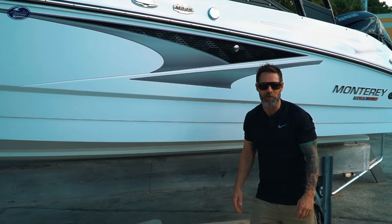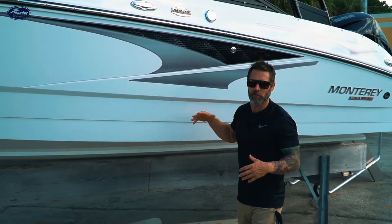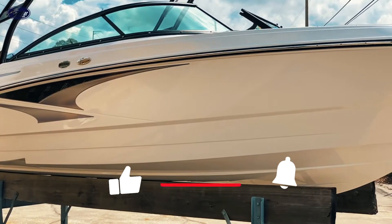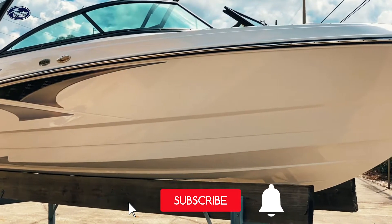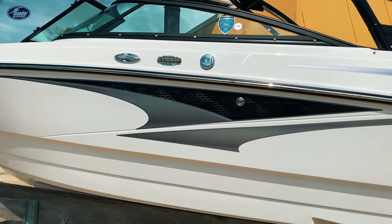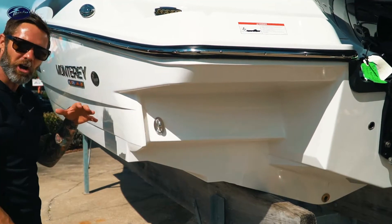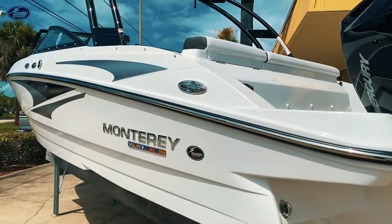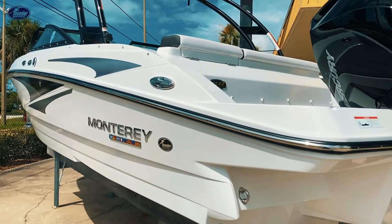Monterey's built here in the state of Florida so they really understand saltwater boats. As you notice, a really large gunnel height — it's gonna keep your passengers dry. When looking at boats I always look at the small things; the small details really tell you a lot. All the contours, all the degree changes — everything is designed to make the boat ride really soft and nice.